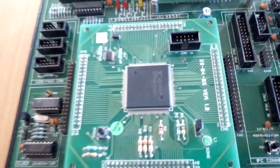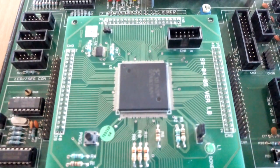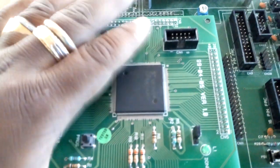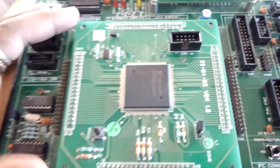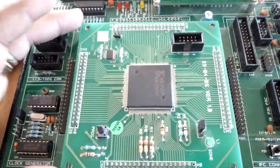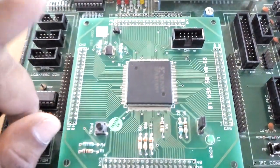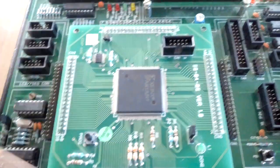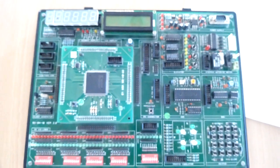The Spartan-3 FPGA uses SRAM technology which supports both serial configuration using master or slave serial mode, JTAG mode, and byte-wide configuration using slave parallel mode. It supports four configuration modes: slave serial mode, master serial mode, slave parallel mode, and boundary scan mode. In our experiments we use boundary scan mode. This is a simple introduction of the FPGA kit along with the daughter board. Thank you.